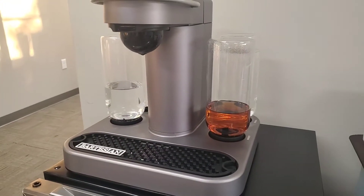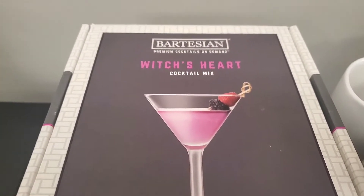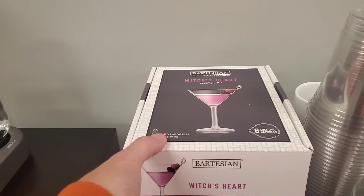But in the spirit of Halloween, we are going to check out the Witch's Heart Cocktail Mix. That will be mixed with vodka, but it is a really cool drink. So let's go ahead and pop the pod in and check this drink out because it is neat.